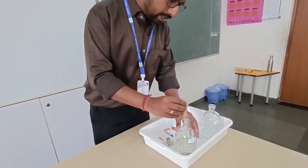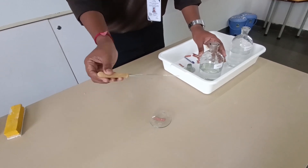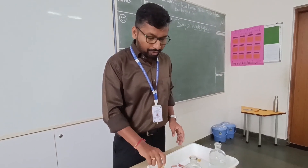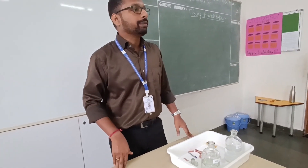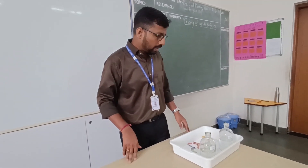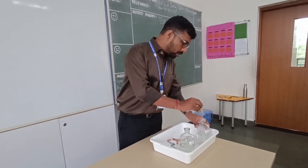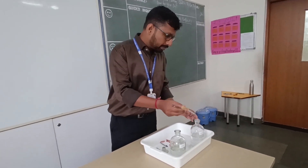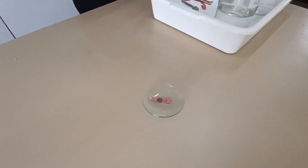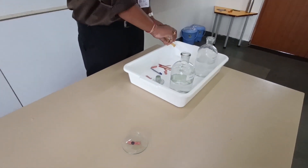What should happen if I drop a drop of acid on the red litmus paper? It should not change the color. And what if I put sodium hydroxide onto the red litmus paper? What should happen? It will turn blue. Has it changed the color? Yes — very good!